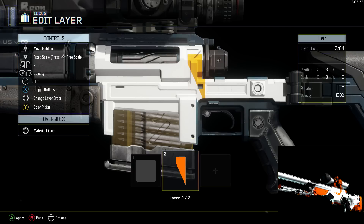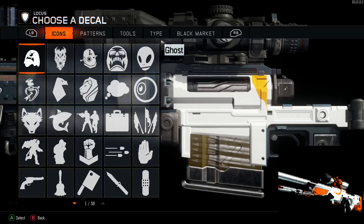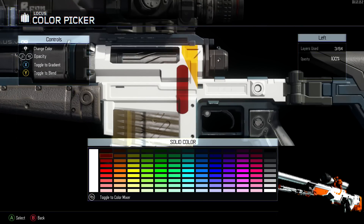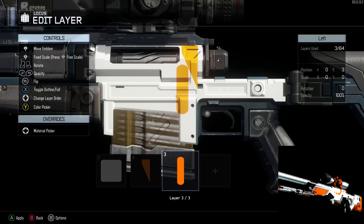First you start off with a bright white background because there are three main elements to the Asimov: the white background, the orange, and the black accents. I'll be showing an example of the Asimov paint job, but I'm going to change it up a bit since the main body of the Locust doesn't give enough canvas to show the full Asimov look, so I'll add some extra stuff.